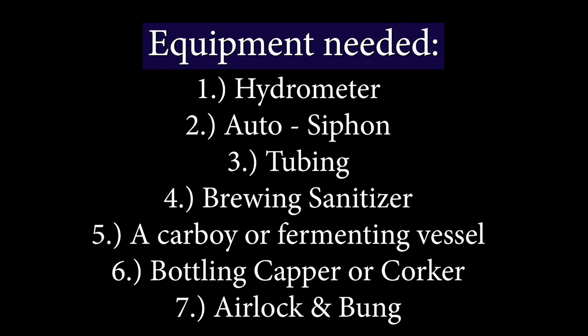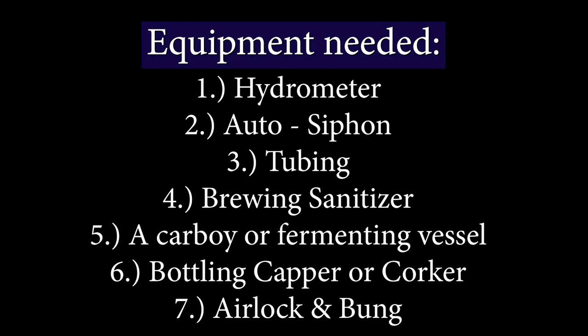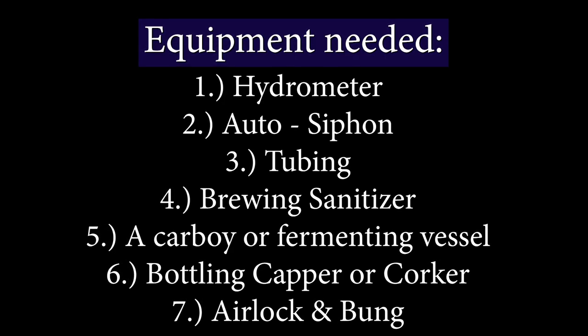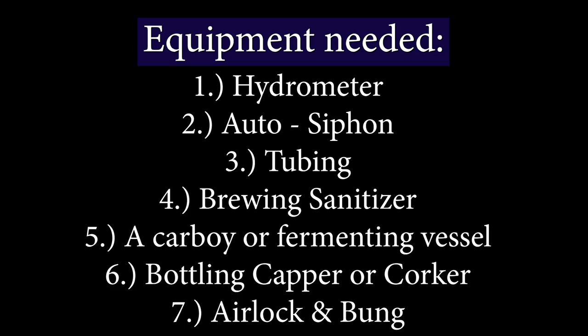If you want to make this mead or any mead, you need a list of equipment. That includes a carboy, a bung and airlock, an auto siphon and tubing, and you definitely need a hydrometer, along with some other small things alongside your recipe ingredients.